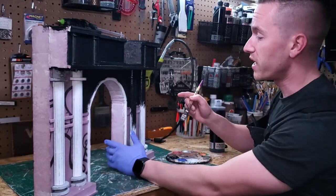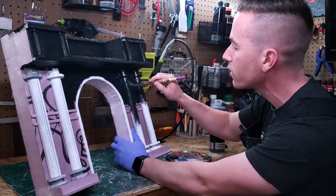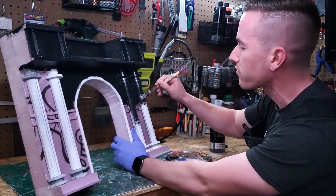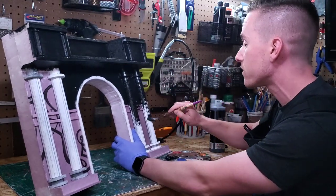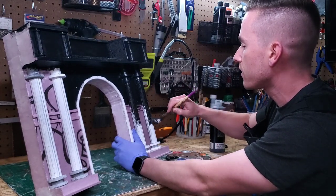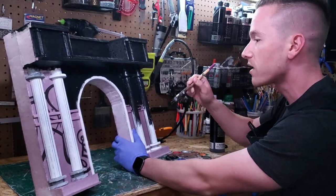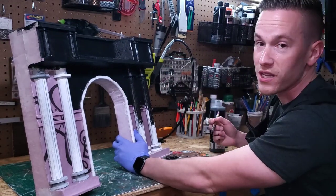I'm not going to lie to you guys — base coating this piece is tedious. There are so many angles and nooks and crannies that I have to get into because all of this stuff is glued in place. That said, this is coming along nicely and I think it's going to be really interesting, it's just taking a while to get those base coats down.